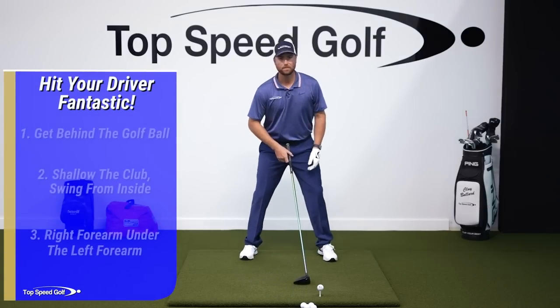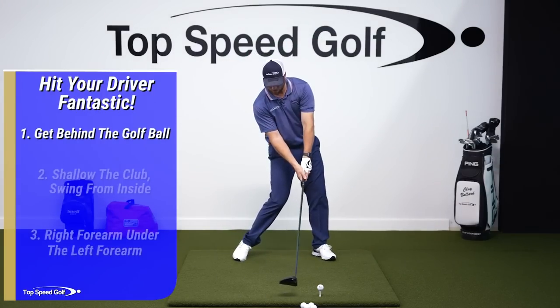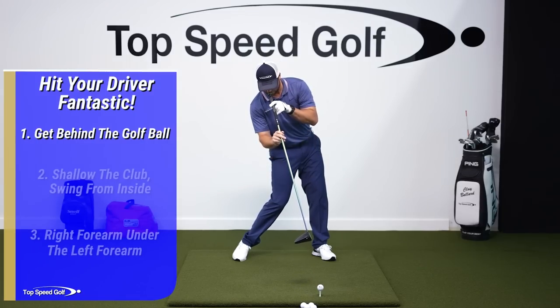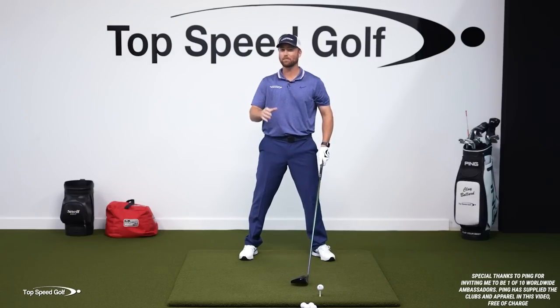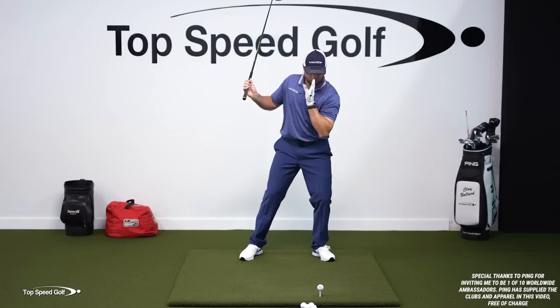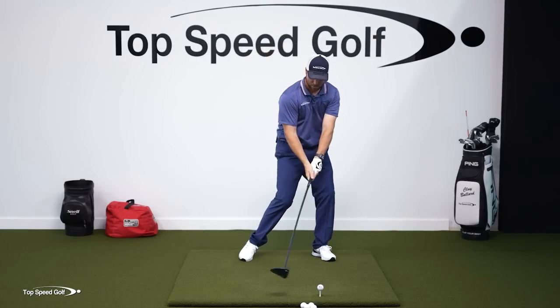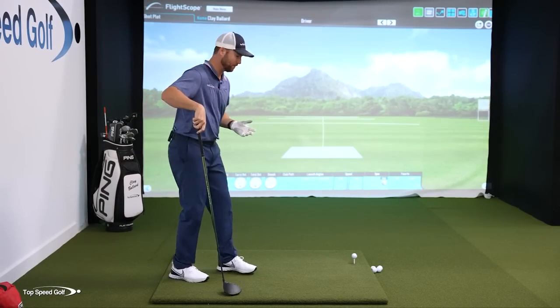The first thing is we need to be behind the golf ball. When I measure tour pros coming down into impact, their head is well behind the golf ball — they're almost looking at it from behind like this. A lot of players, especially poor drivers of the golf ball, will get that head in front. Now their nose is over or in front of the golf ball, and they're going to start to chop down, back up out of their posture, or flip it.